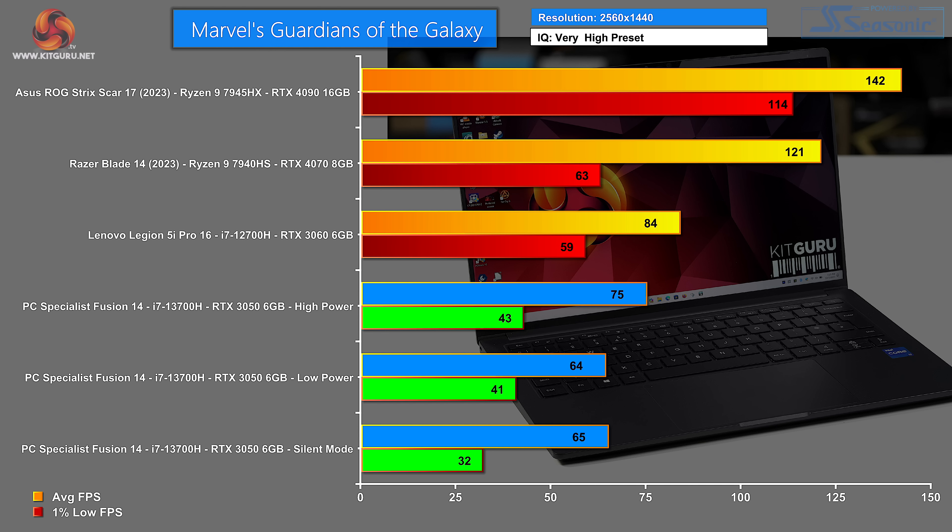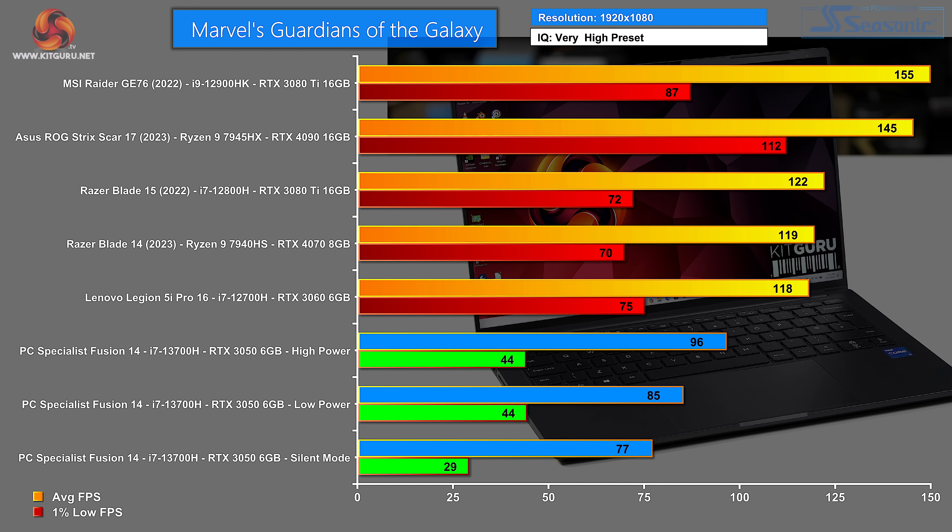Then we come to gaming. Marvel's Guardians of the Galaxy at 1440p — frankly I expected very little from this laptop, and yet it did okay. In high power mode that is a competent result; even low power mode is okay. At 1080p, this is a genuine surprise: in high power mode this laptop does perfectly well, and it's even good in low power mode.